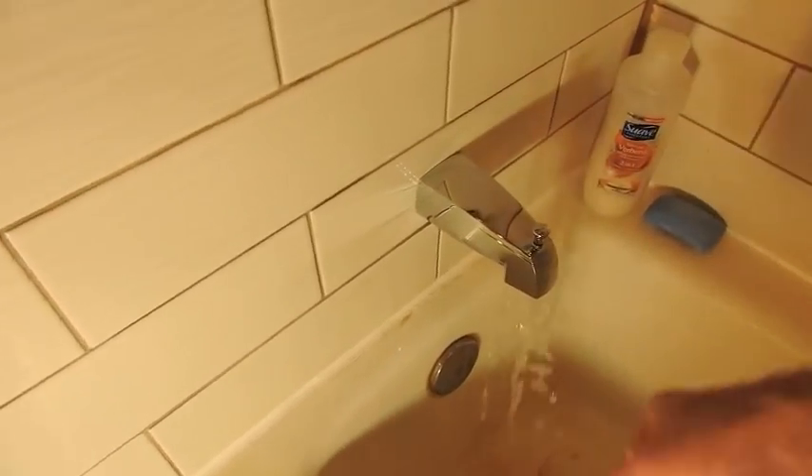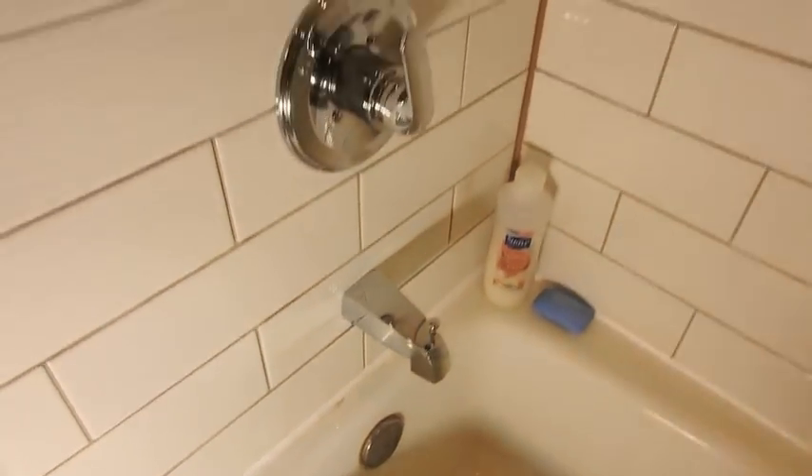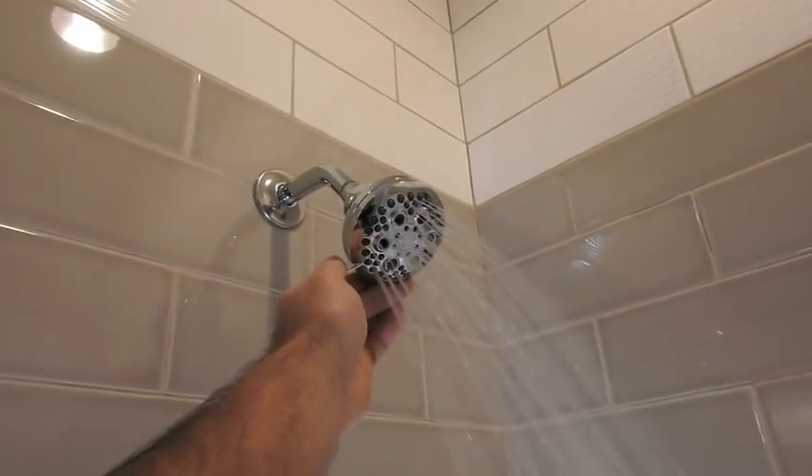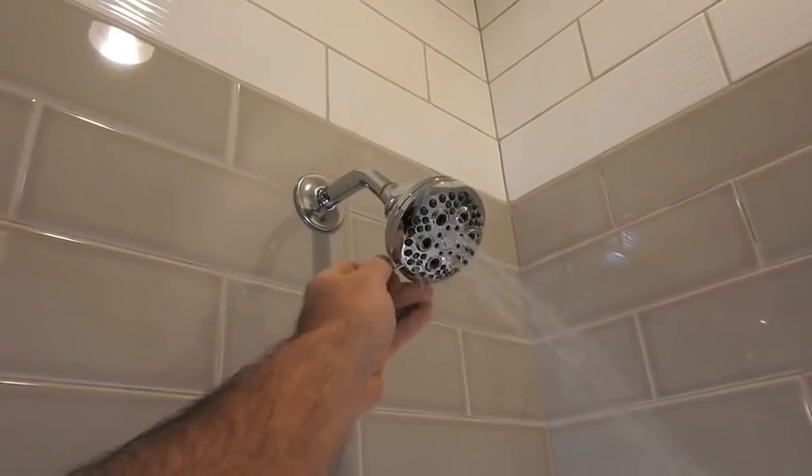With the downspout on, it is now time to try out the shower. Let's see if we can get the hot water going.